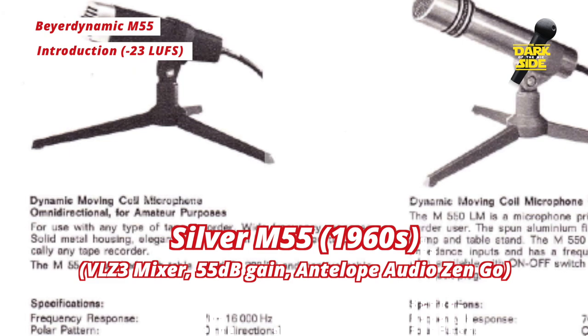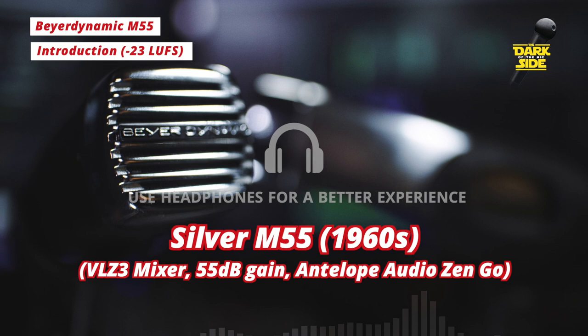I think if any marketeer had suggested that any product be described that way now, they'd be taken out back and beaten. Having said that though, I think they're quite possibly the most beautiful looking mics I've ever come across.